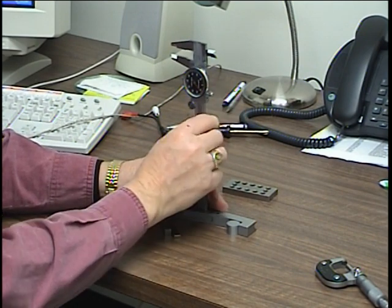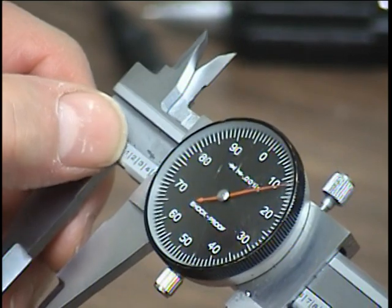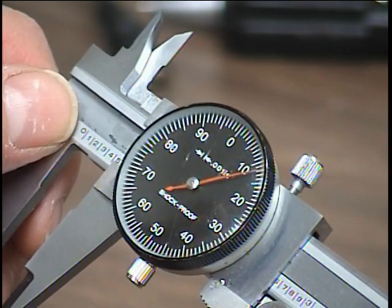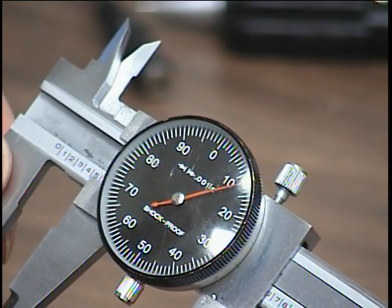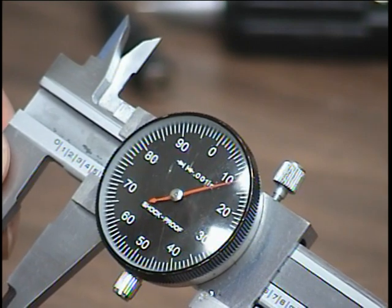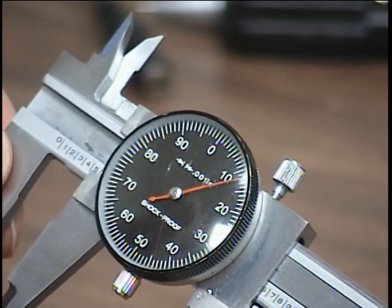Tighten down, and look at the scale again: it's reading one hundred thousandths, two hundred thousandths, three hundred thousandths, past four hundred thousandths, and about twelve thousandths past that. So this reading would be point four one two. This gauge does not go out to ten thousandths of an inch, but some of them will.